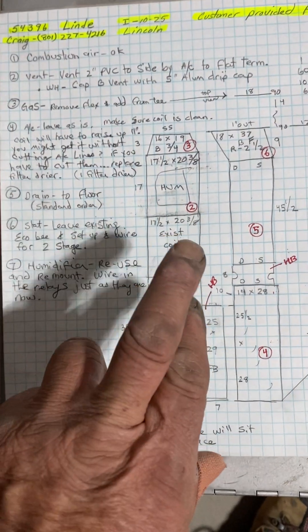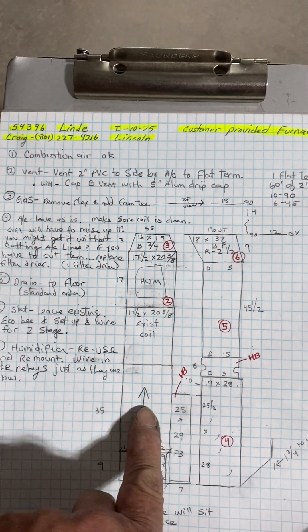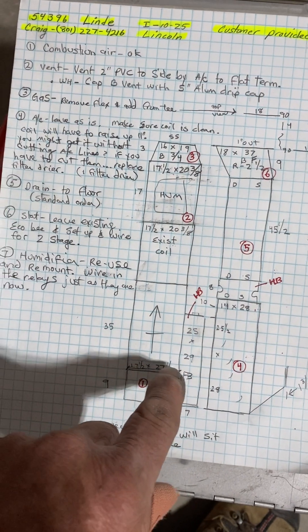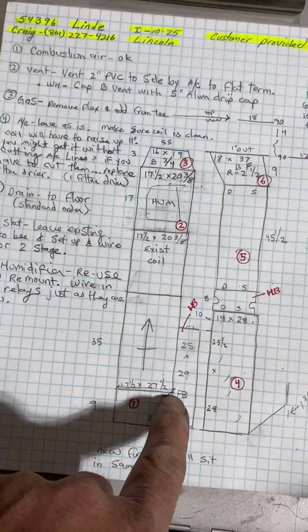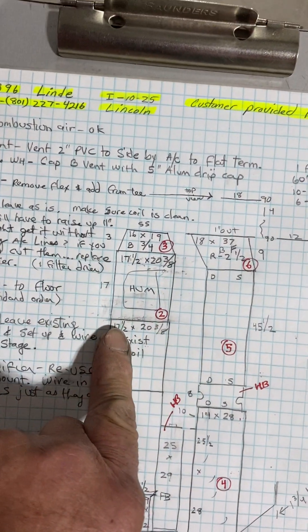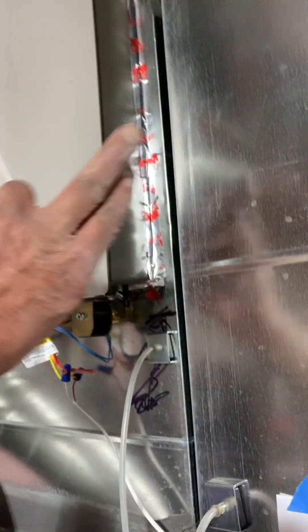The new furnace is a customer-provided furnace. The furnace is in the garage. It's kind of an off-brand name, but it looks like a Lennox to me — but it's not. It's 35 inches tall. Our furnace will sit on a 9-inch base furnace, and then the existing coil. Then I made a 17-inch piece of duct, and that should fit from slip to slip, exactly.